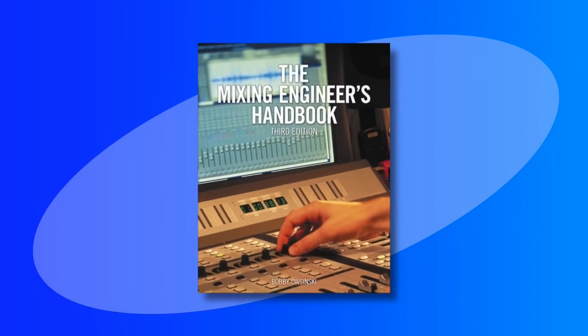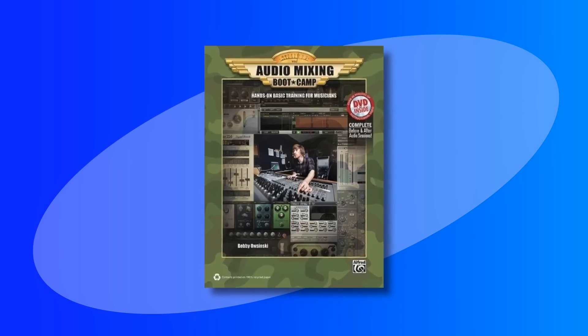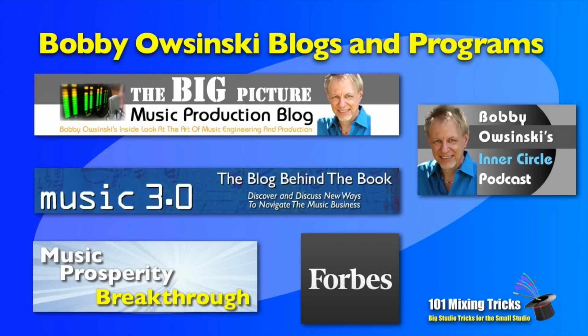Hi, everybody. I'm Bobby Osinski, and you may know me from my Mixing Engineers Handbook, Audio Mixing Bootcamp book, or any of my other 22 books, blogs, or podcasts.